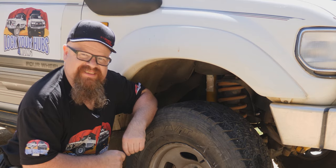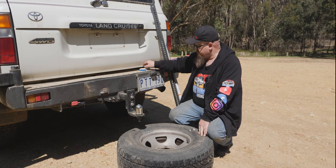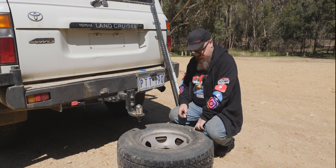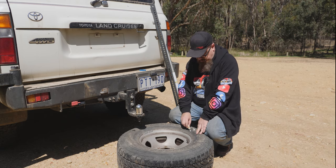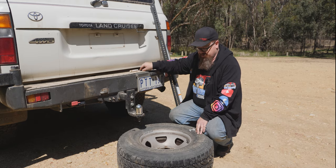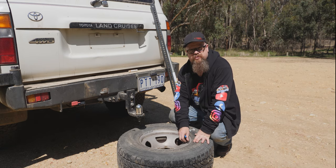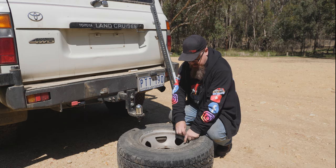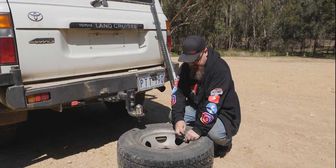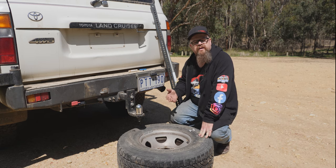We've put the spare tire on the car. First we need to identify where the hole in the sidewall is, and we'll put a bit of marker on there so we can clearly see where that is. Now we need to fully deflate the tire. The quickest way to do that, if the air has not already leaked out, is to open the valve.